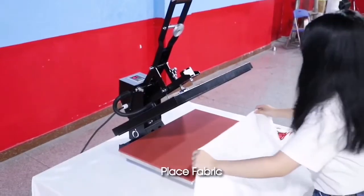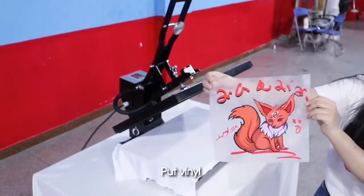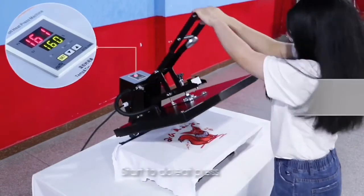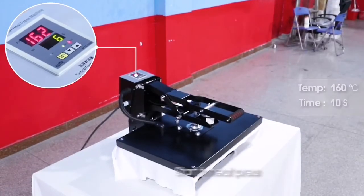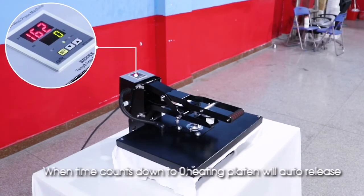When temperature reaches what you set, you can do pressing. Place fabric, put vinyl, then start to do heat press. When time counts down to zero, the heating platen will auto-release.